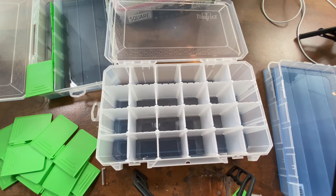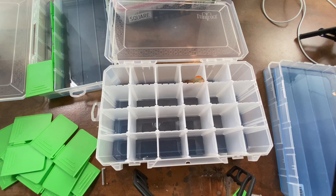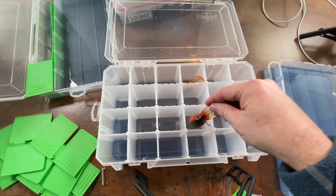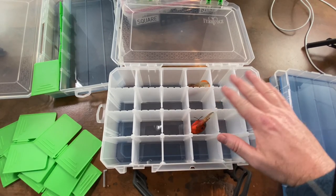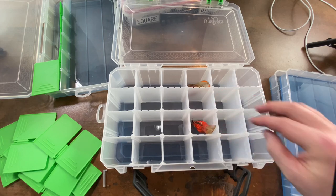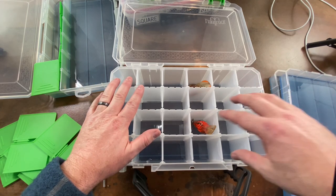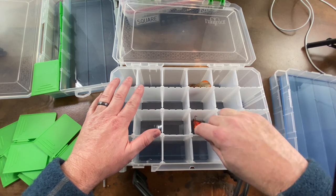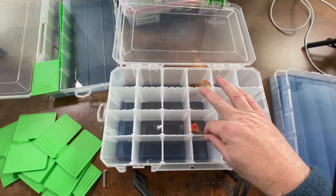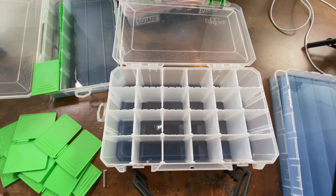These 24 compartments would probably be ideal for larger or medium-sized crankbaits. This is a magnum-size Wiggle Wart and it fits fine in there — so you could have 24 crankbaits in here. You could probably put more than one but I wouldn't suggest it. That being said, if you've got dividers for 24 separate crankbaits each in its own compartment, what do you need the sticky tack stuff for? I don't think you really need it for this configuration.